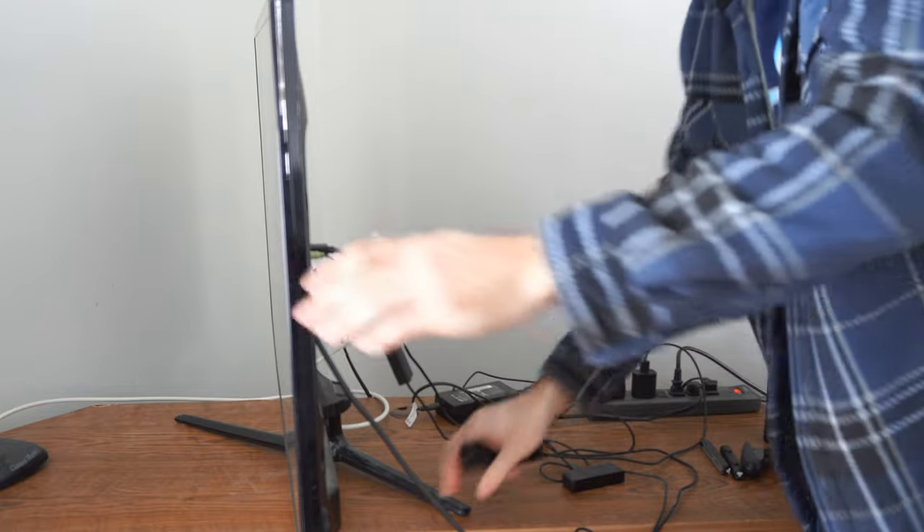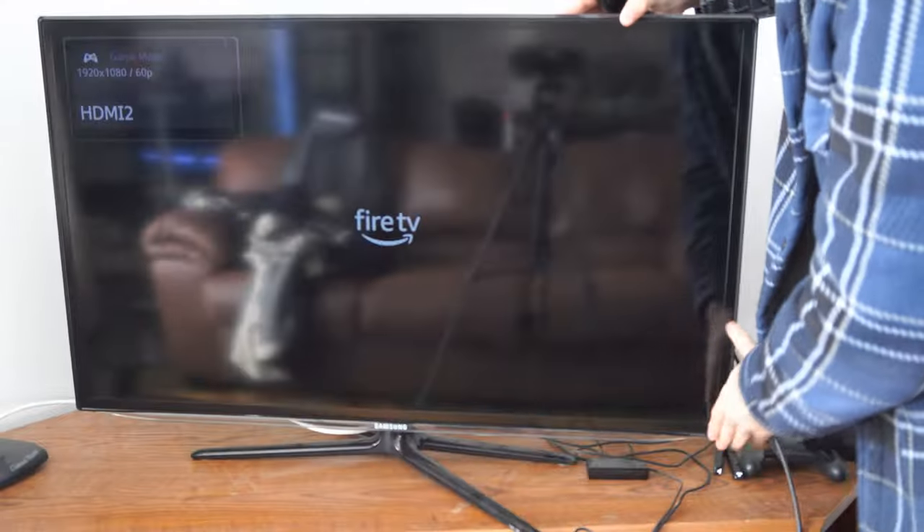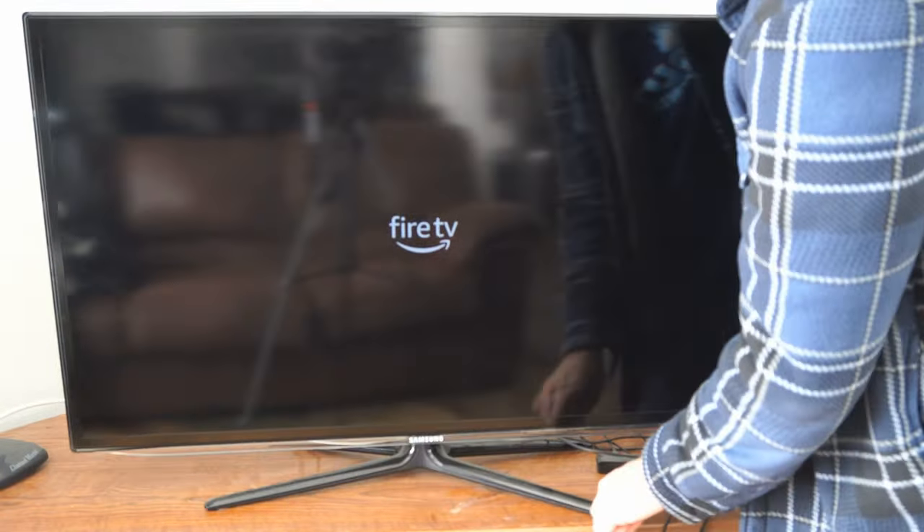So let's plug it back in now. It's going to take like a minute for it to fully boot up. You can see the logo on the screen here. I'm going to put my TV back into position.